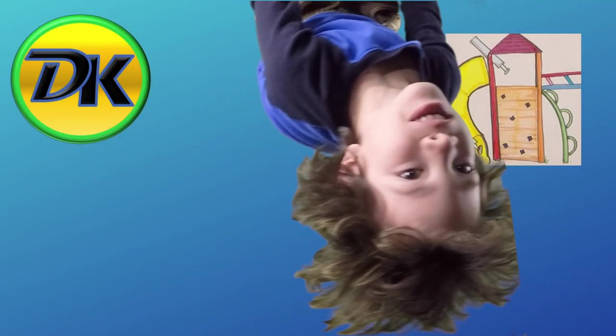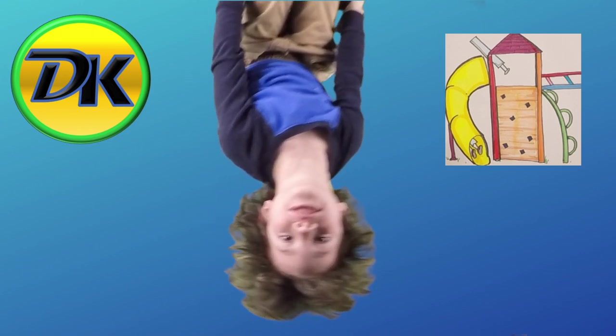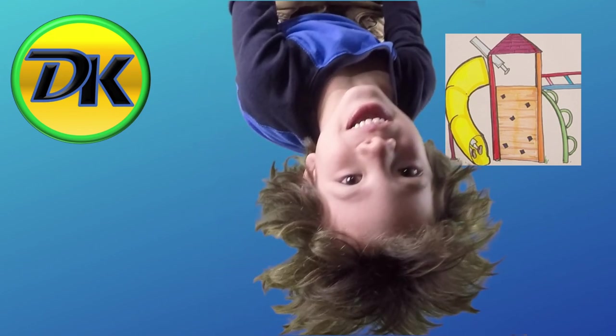Welcome back to Draw Kids. Today we're drawing a playground. So grab your art supplies and let's draw.